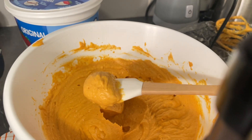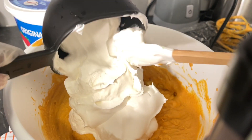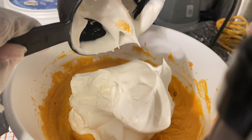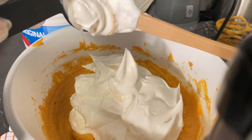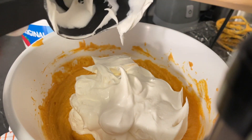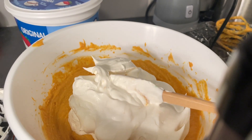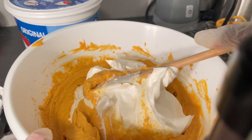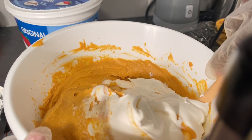Now we're just going to fold in eight ounces of the Cool Whip. You can make fresh whipped cream if you want to. So I'm going to fold this in, then I'll come back and show you once it's in the pie crust. Remember — fold. When you fold, you do this. That's how you fold it in.